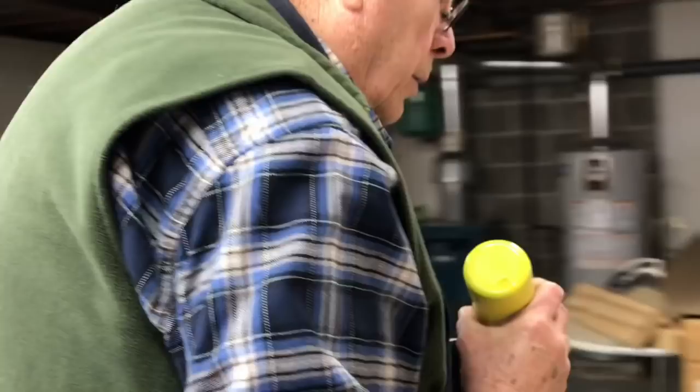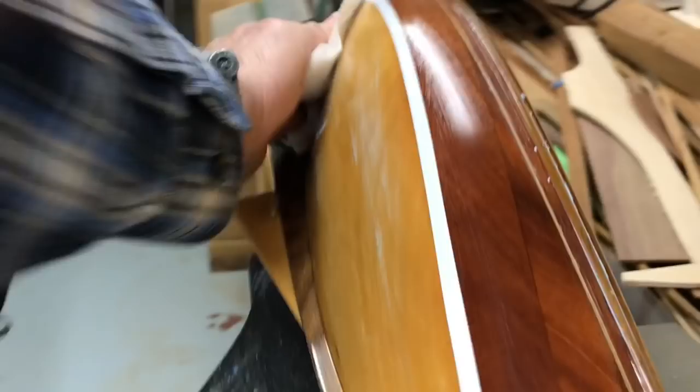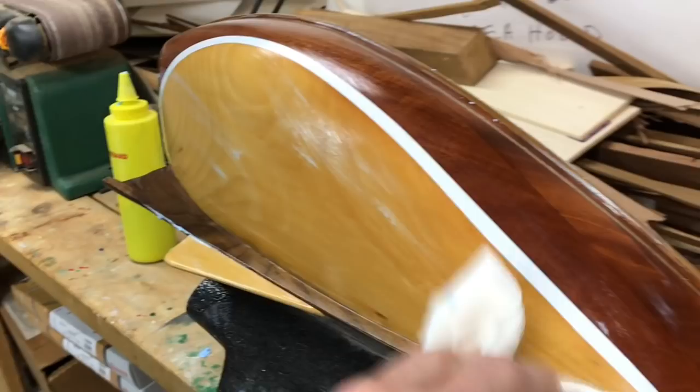Now this is the last polishing. You've finished your cove and your boot top — everything's all done. That's the 3M Perfective — that's what I use for the finish. Just a matter of rubbing it in a little bit. And you can go right over your painted cove and your painted boot top.